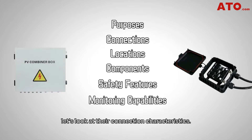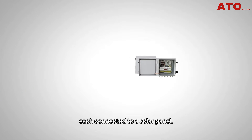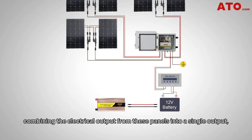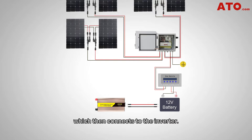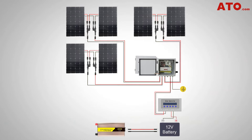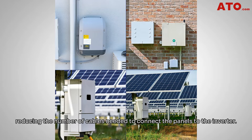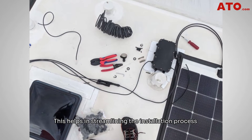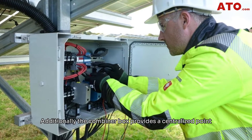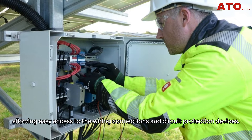Now let's look at their connection characteristics. PV combiner boxes feature multiple input terminals, each connected to a solar panel, allowing for the parallel connection of these panels and combining their electrical output into a single output that connects to the inverter, maximizing the overall power output of the solar array. This connection mechanism also simplifies the wiring process, reducing the number of cables needed, streamlining installation, and minimizing overall system costs. Additionally, the combiner box provides a centralized point for monitoring and maintenance, allowing easy access to wiring connections and circuit protection devices.